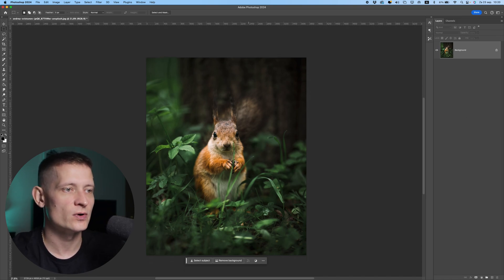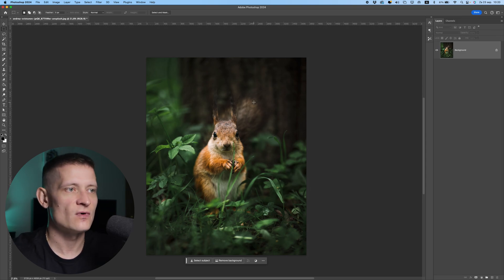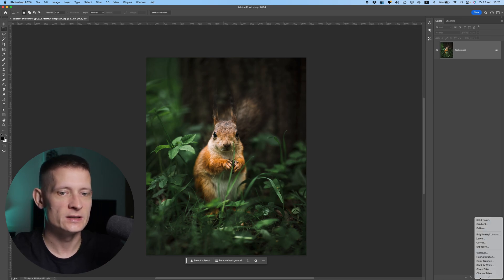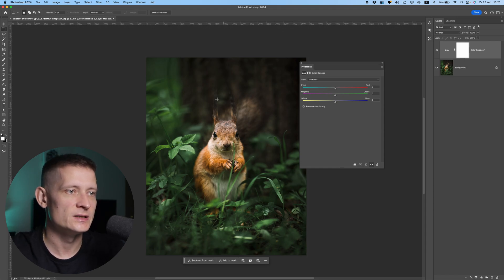So I've got this photo of a squirrel here, and you can see this is a really great photo. Now there are some things we could do to the colors to make it even better. So first of all, once you have your photo in Photoshop, you want to do some color grading to make it look better. The first option is to simply add a Color Balance adjustment. In Color Balance we can change the colors a bit. You can see here we have a lot of green in this image, so I want to get rid of some of that green.